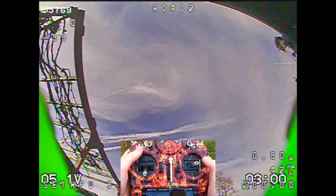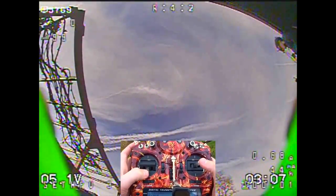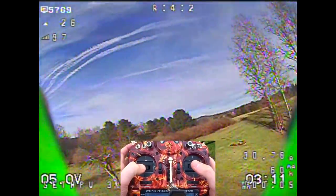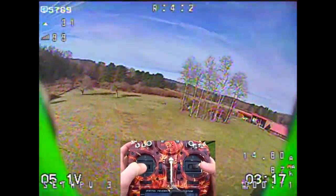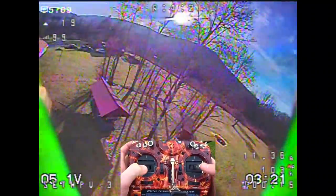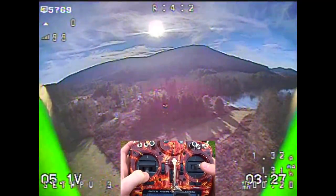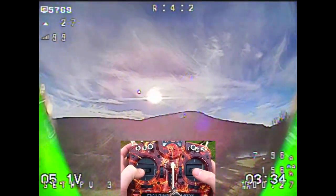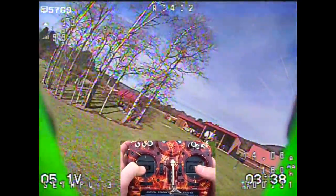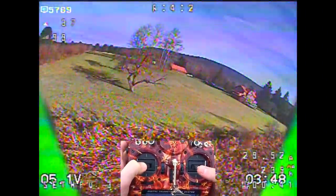Alright, here we are. We have the RunCam Racer 2 outside on the stock settings. That green you see at the bottom of the screen is just a camera mount, sorry that it's in the way. It is pretty sunny out right now and it looks very, very nice. The image overall has a lot of saturation and color, pretty consistent with like the Sparrow 2 micro. Looking at the sun, just like the Predator, it shows the sun very well and doesn't really blow out the image too much. Looking up and down, it transitions very quickly. I can't really do much slower flying since I have about 50 degree camera tilt on here.